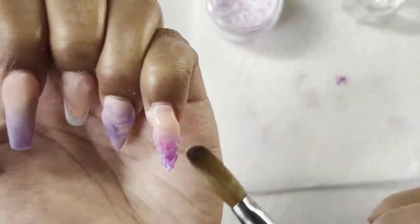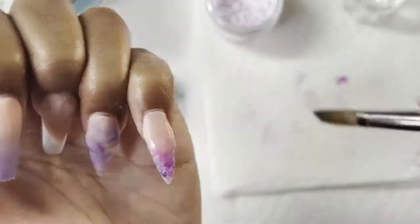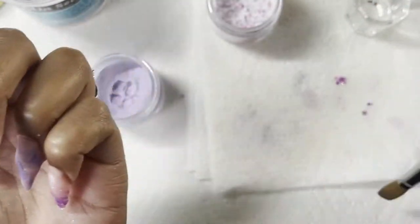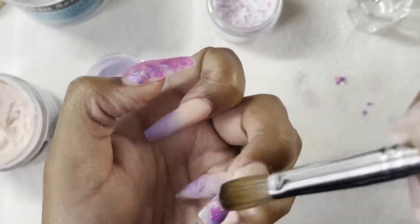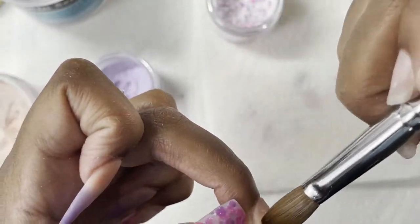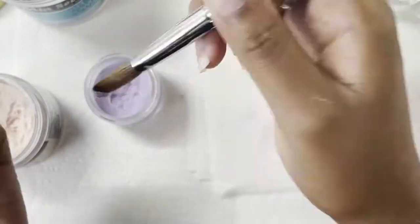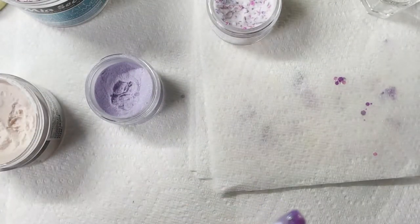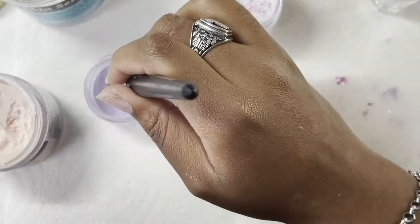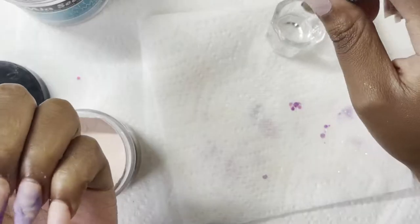I did end up going in with the ombre on that finger, so I'm just going to start blending that down. I do work on my cuticle bead last. I really need to work on shaping my nails as I'm working instead of trying to file everything at the end — I'm practicing that today so it's getting better. I'm trying to speed up my time so I can take more clients and not have everyone sitting in a chair for three or four hours.